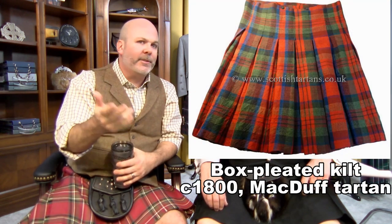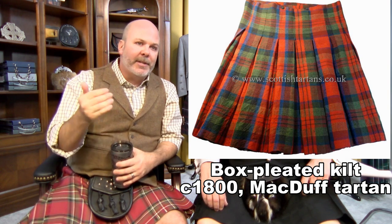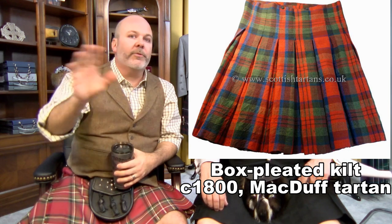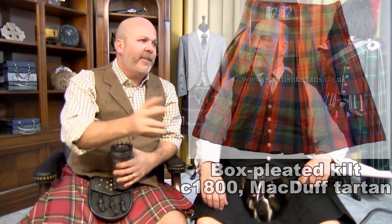One of the oldest kilts I think the Scottish Tartans Museum has is a silk box pleated kilt — it's some wonderful stuff, or I've seen pictures of it at least. If they don't have it, someone does. So all these different styles have some place in history.